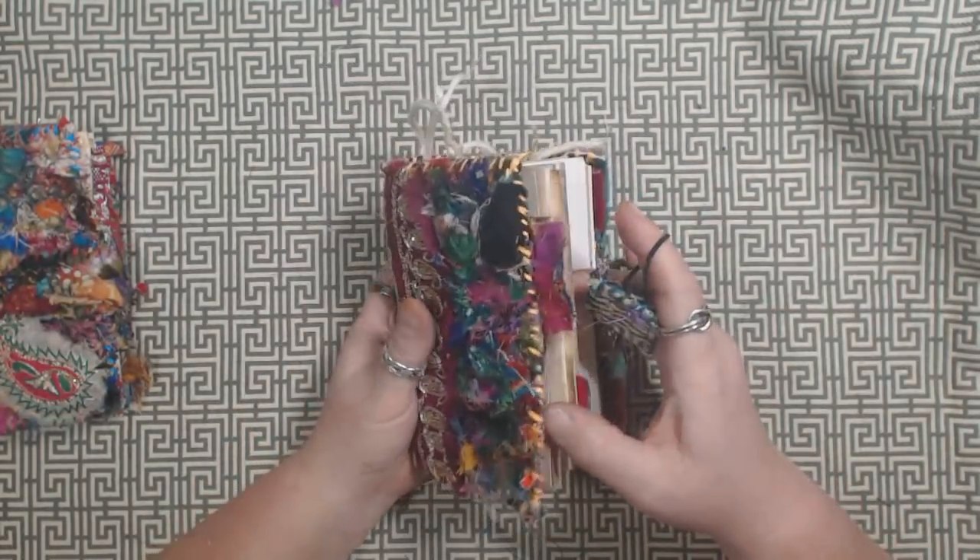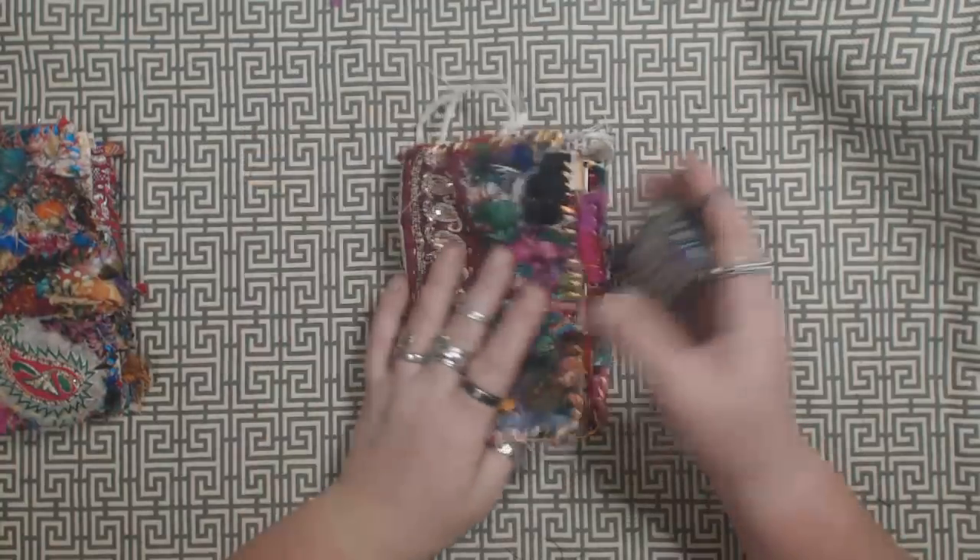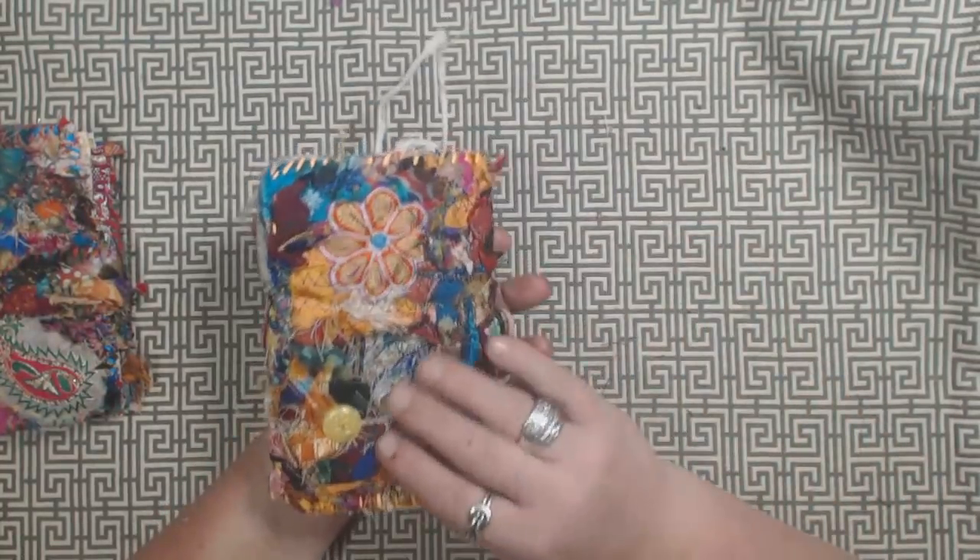I just wanted to put something inside the journal to kind of get you started. So there's that one.